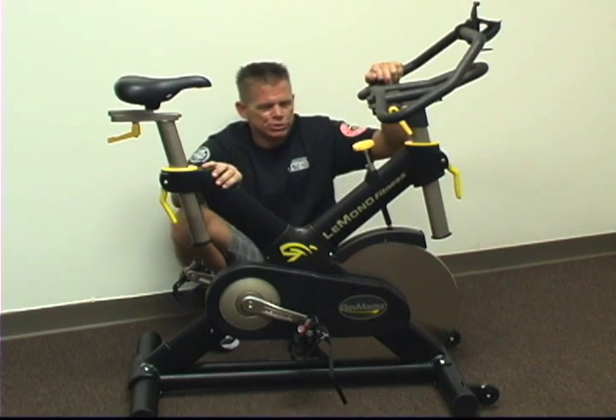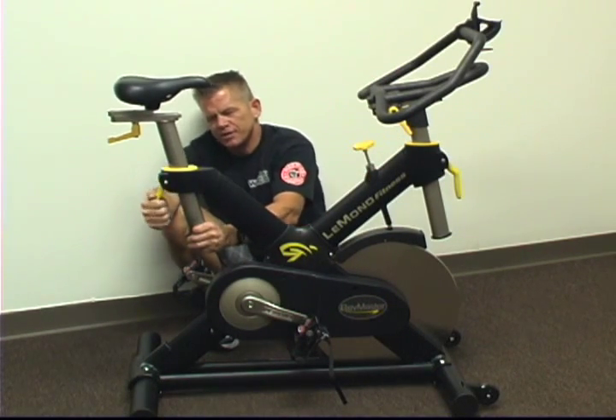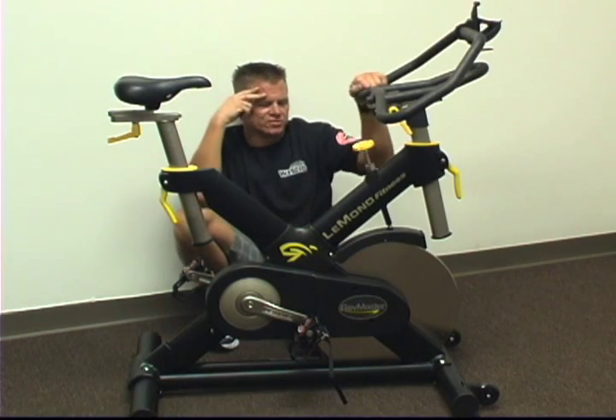They've changed the locking mechanisms on the handlebar and seat towers. They're now a pinch mechanism with a lever. They also changed the mechanism that secures the handlebar after adjusting the fore-aft adjustment.